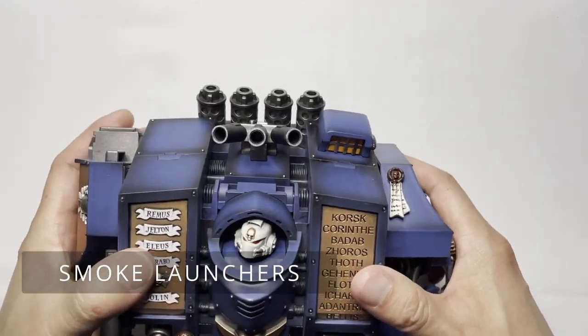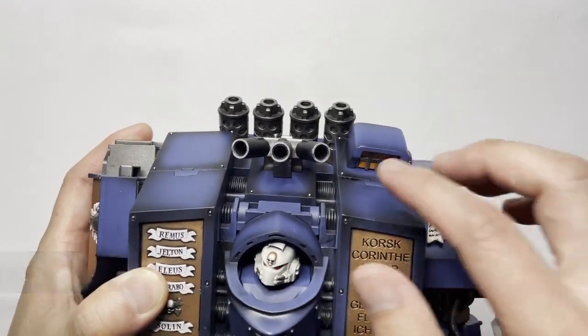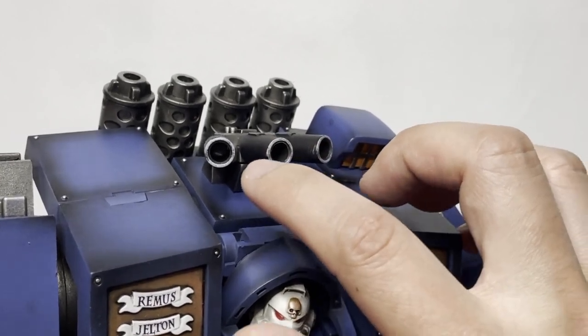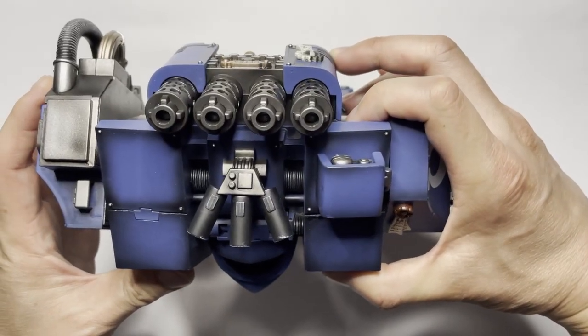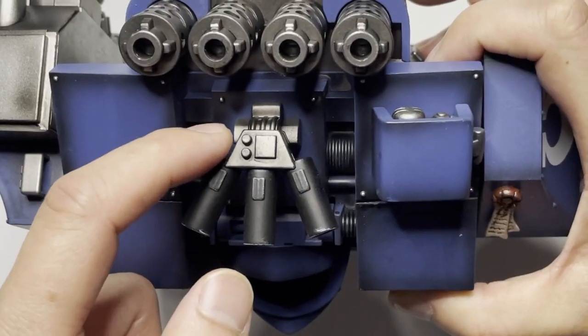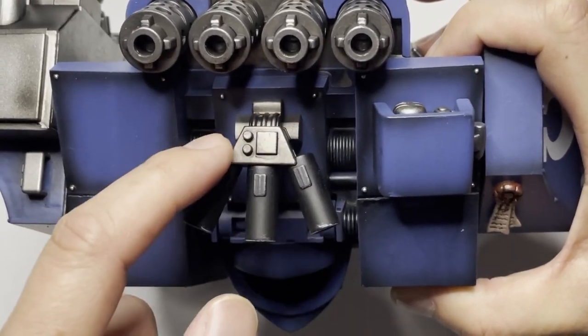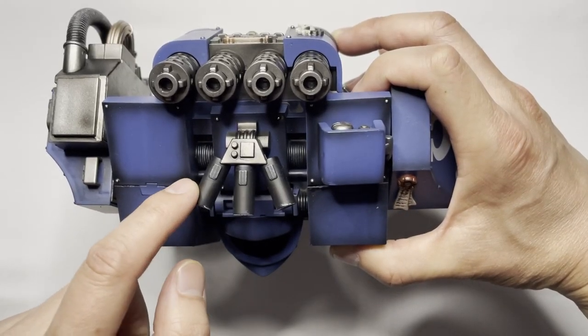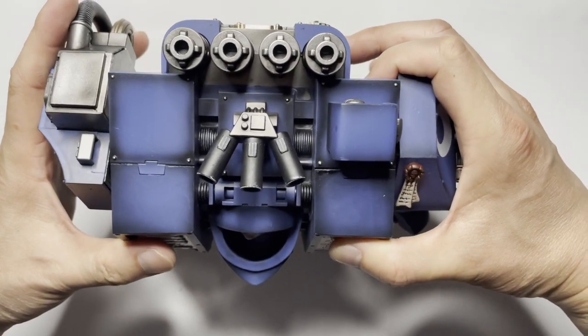Moving on, it appears that the smoke launchers actually do have some highlights on the tip — you can see there is a white outline. However, the smoke launcher is a little bit dull here mainly because it does not have the gunmetal brushing you see on the body, and the rest is just kind of a dull black. No big deal.